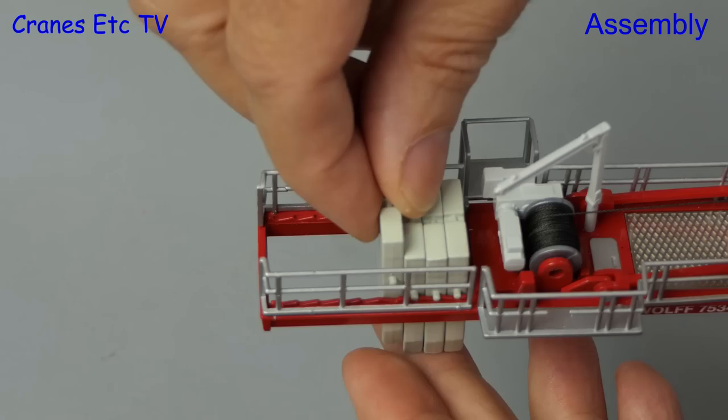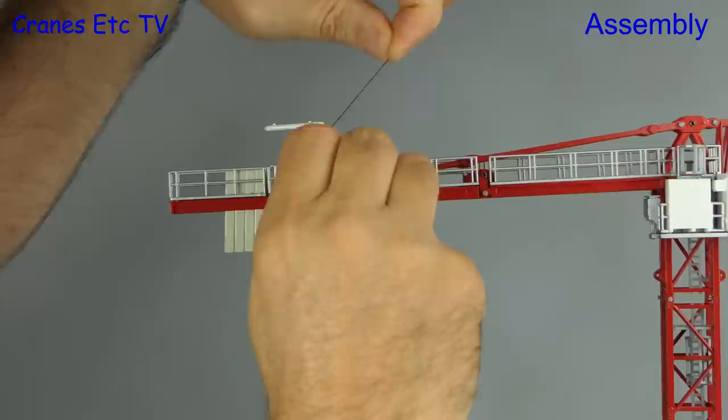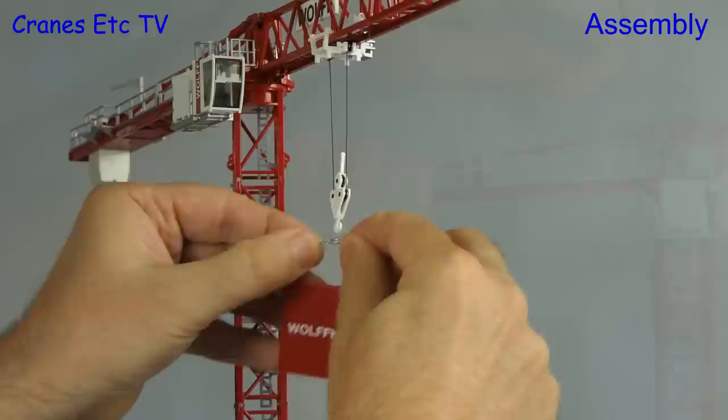Next we need to reave up the hook. The first thing to do is take some rope off of the winch — using the key we can run some rope off — and then we follow the reaving diagram. With the hook on, we can add a Wolf crown plate as a load.